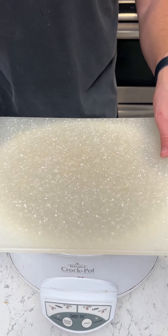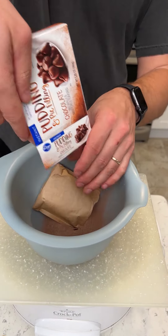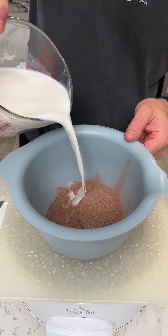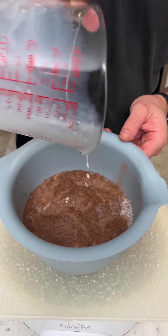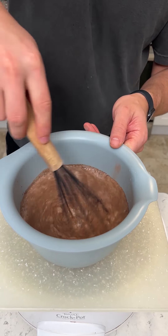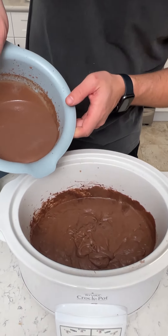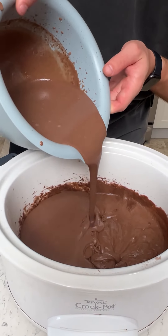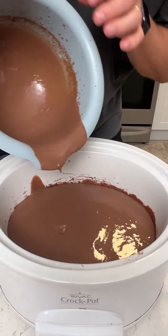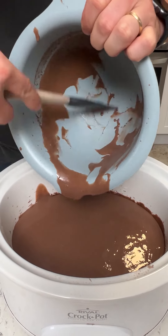Now the next step — I'm just going to cover this to make it easy. We are going to make some chocolate pudding. Nothing new on the actual making of the pudding, it's just the mix and then three cups of milk. We're using the whole milk today. We're just going to get our whisk and get that thickened up. Now we're going to move this out of the way and pour this right on top of the cake batter.